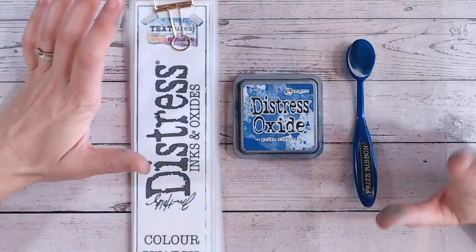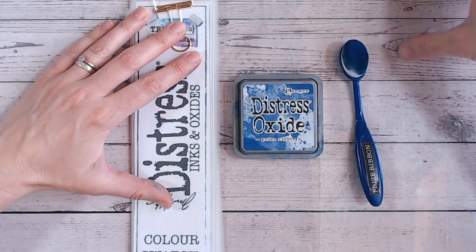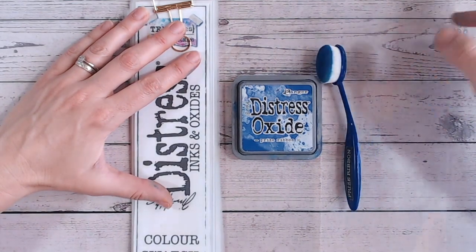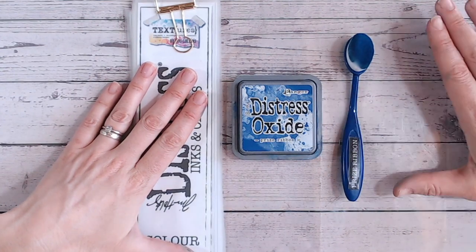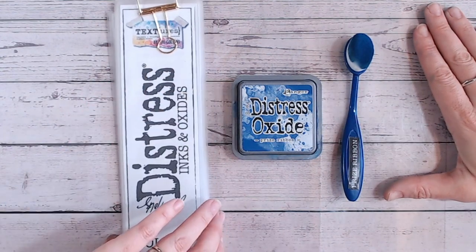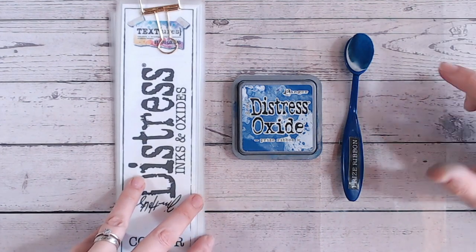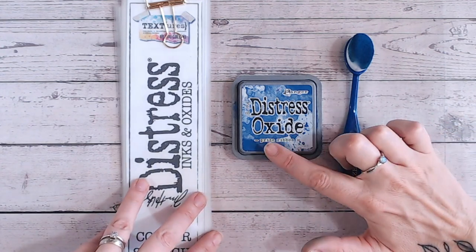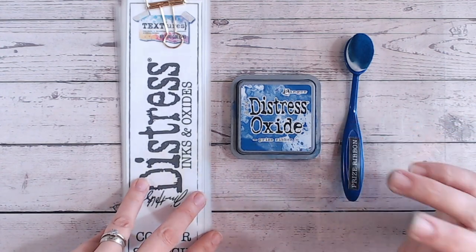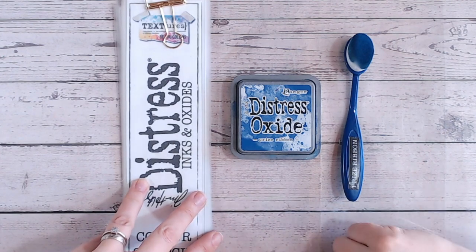As always, everything I'm using — which includes the brushes, the inks, and the blending mat (I have a clear blending mat under here) — plus the link to download the Distress chart and anything else I mention, is all linked down below in the description. If you've missed any previous colours, I'm working through alphabetically and you'll find those in a playlist on my YouTube channel — I'll give you the link at the end.